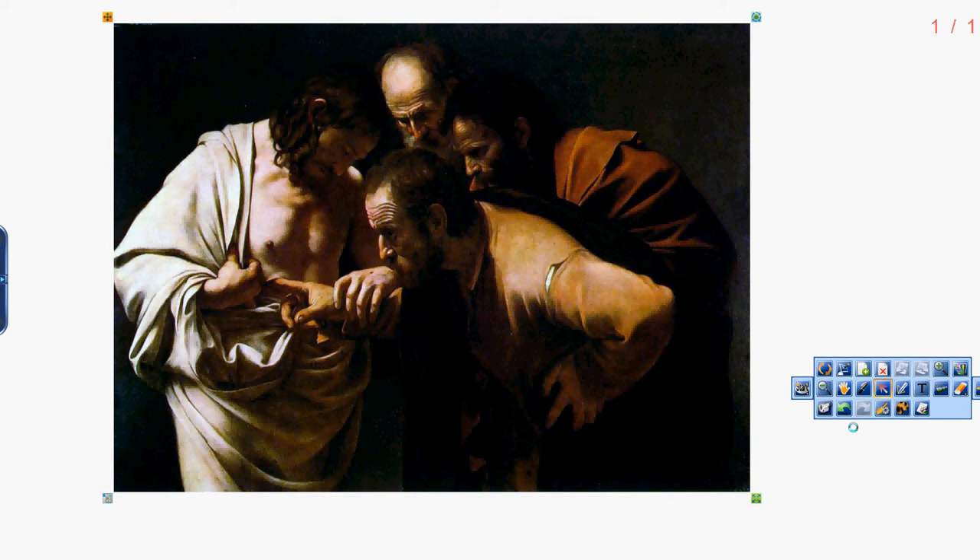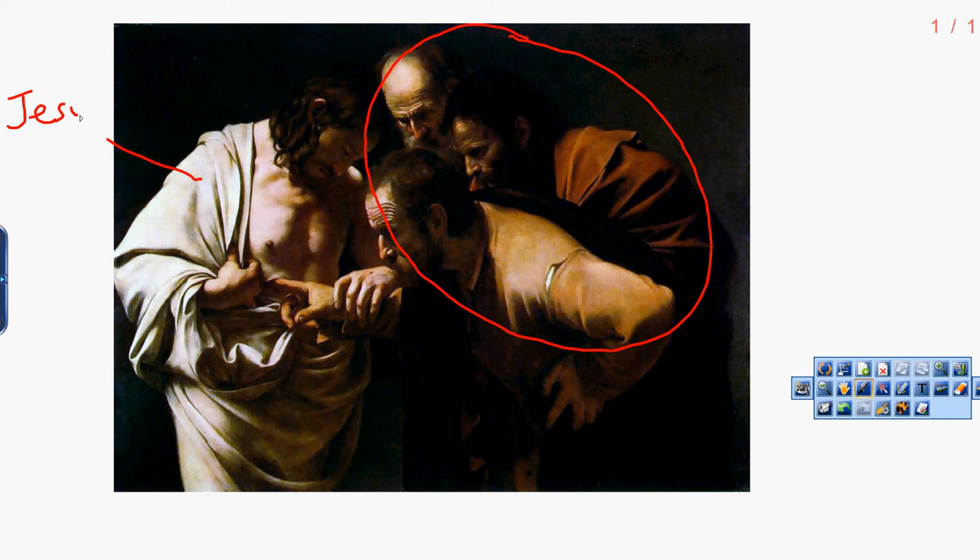In this painting by Caravaggio, you can see that three men appear to be inspecting a wound on the side of the fourth man. From the title, we can infer that one of these men is St. Thomas, and that the man bearing the wound is Jesus. The three men, all of whom appear to be older than Christ, bend over to inspect this wound.